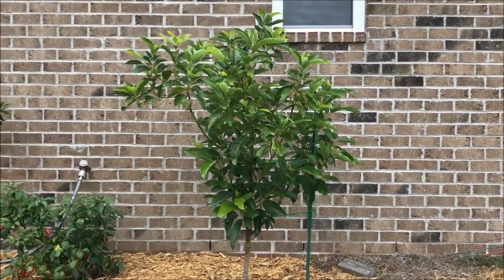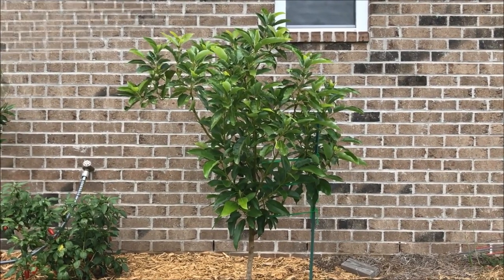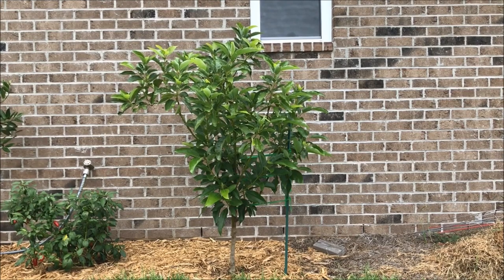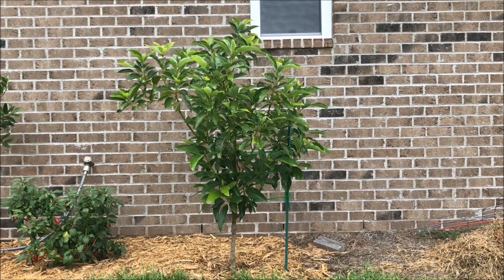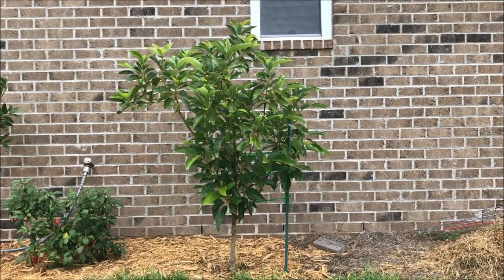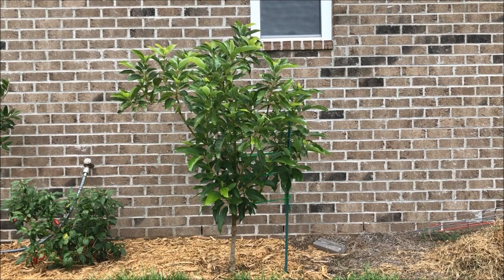So it is going to need a significant amount of winter protection in order to survive the winter. I selected the Lila avocado as my variety of choice for one very specific reason. You may be asking yourself, if this is only about the second cold-hardiest avocado, why wouldn't you pick one that's even more cold-hardy? Well, the reason why is because this is a semi-dwarf variety.